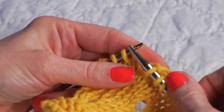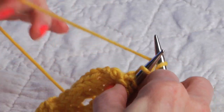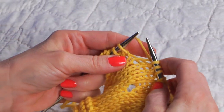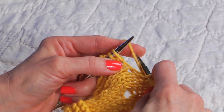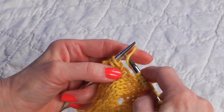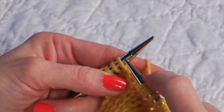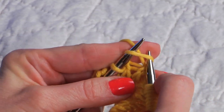Now let me get my hands set up and I'll show you how a continental knitter would do it. Continental knitters are lucky in that yarn overs are made the same way each and every time. They will scoop up the working yarn for one yarn over, and for a double yarn over just scoop it over again — regardless of whether a knit or a purl stitch follows.